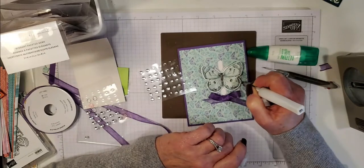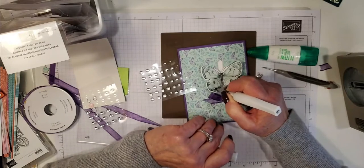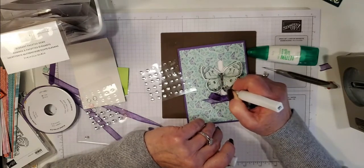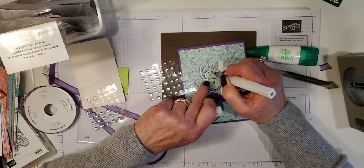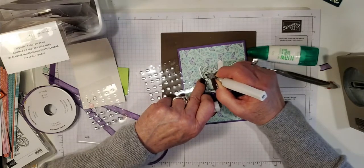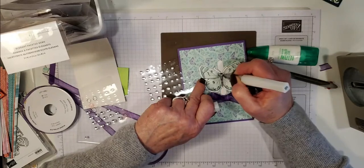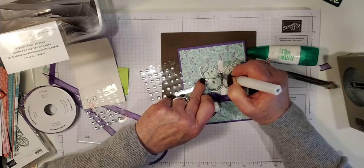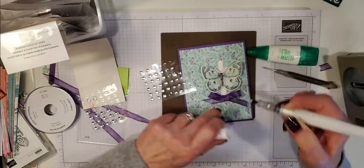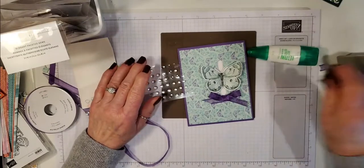Embellishing your DSP is the best of both worlds because you don't have to stamp and color — you just have to cut out the DSP. So when you need a fast card it's the best way to go. Wink of Stella just doesn't show up on camera very well at all, but in real life when you get it under your lights it's just stunning.